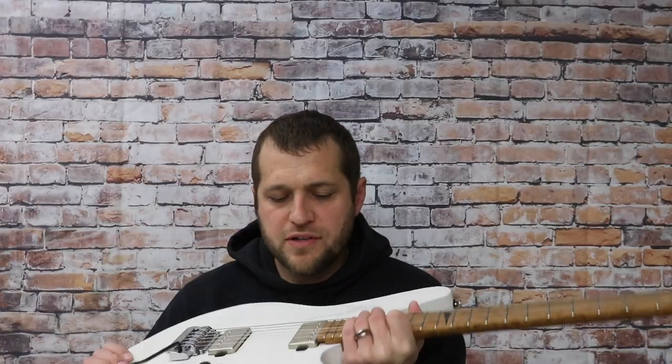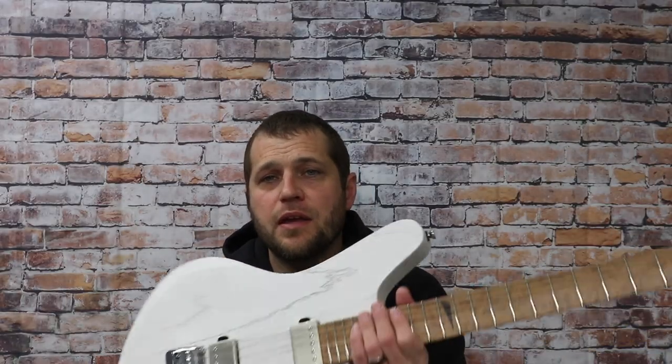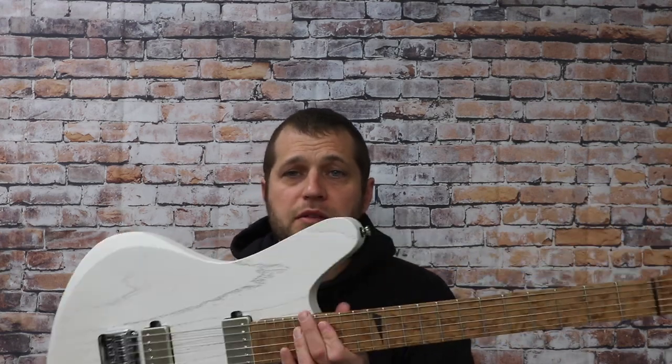All right, so there were some quick sound samples of the neck position Anthem PAF humbucker. We're going to include a link to the Anthem PAF product page if you like the way they sound in this guitar.